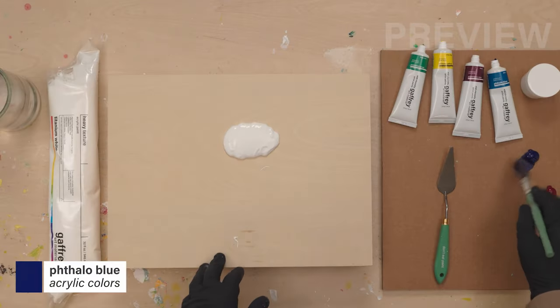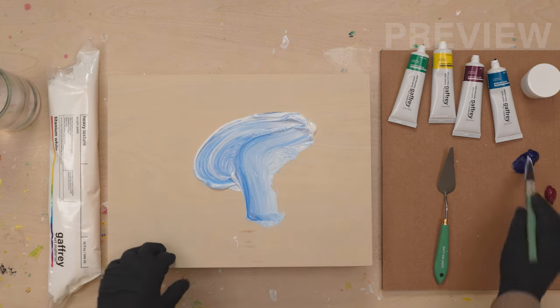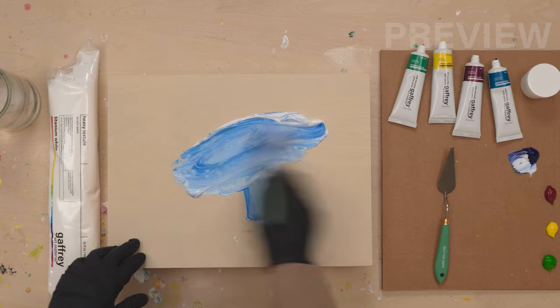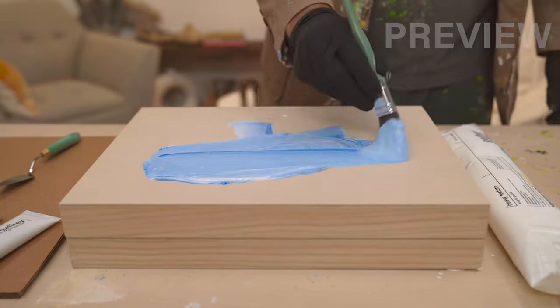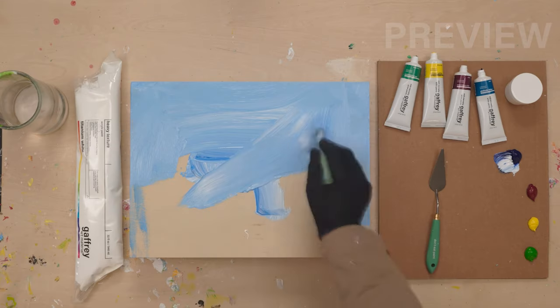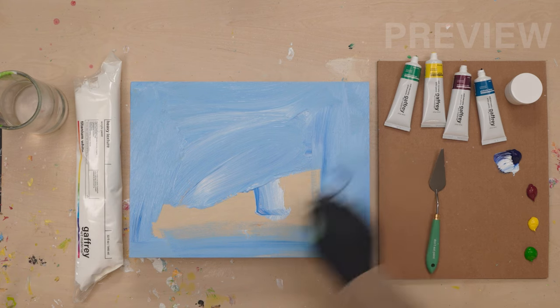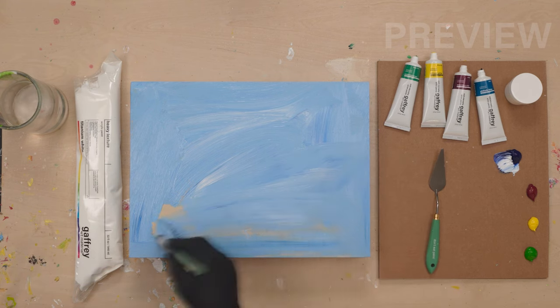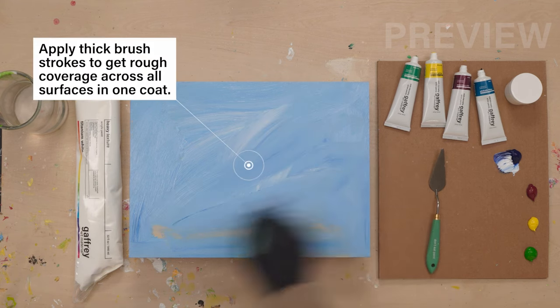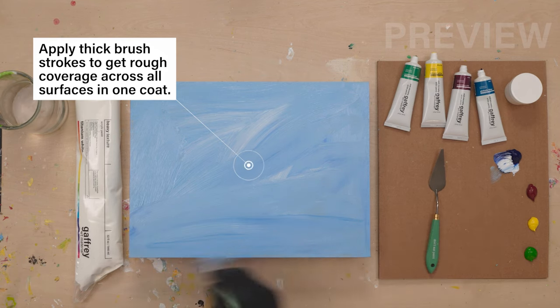We're going to start with a basic blue and get our blue foundation ready — a bit deeper than that. I've got to make sure I get the sides and everything. Most of this will all be covered up with texture, so I'm not really worried about how it's painted on here, but we do want to get it completely covered.